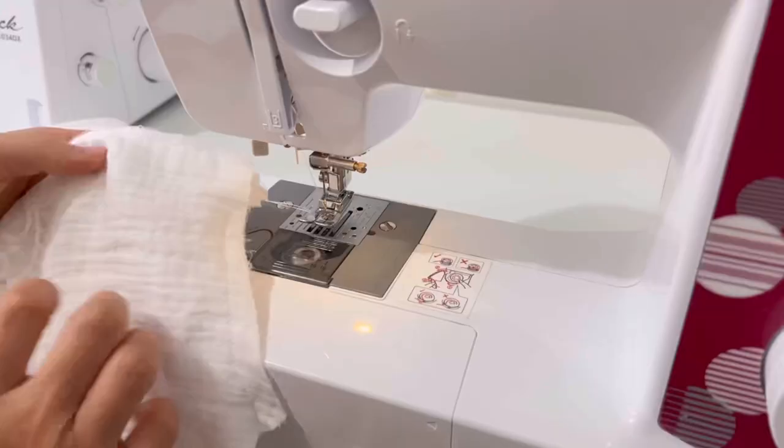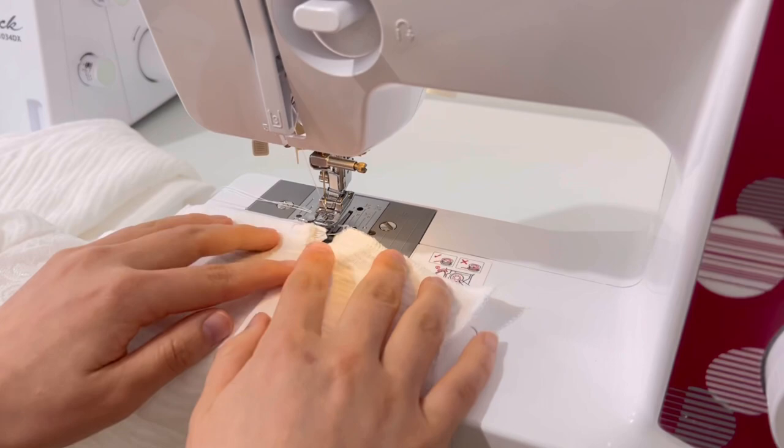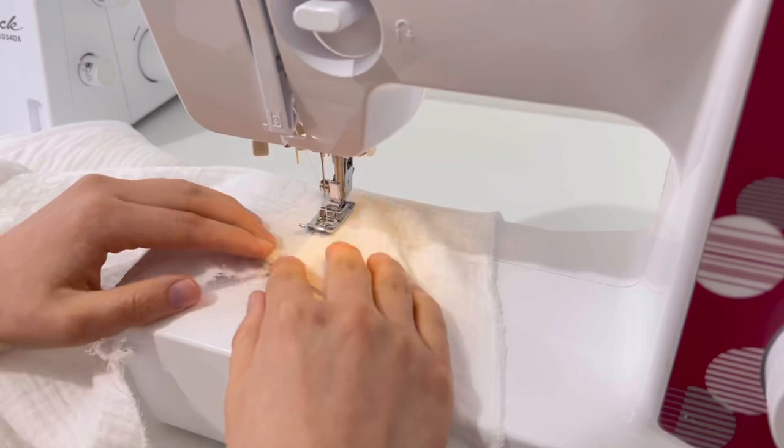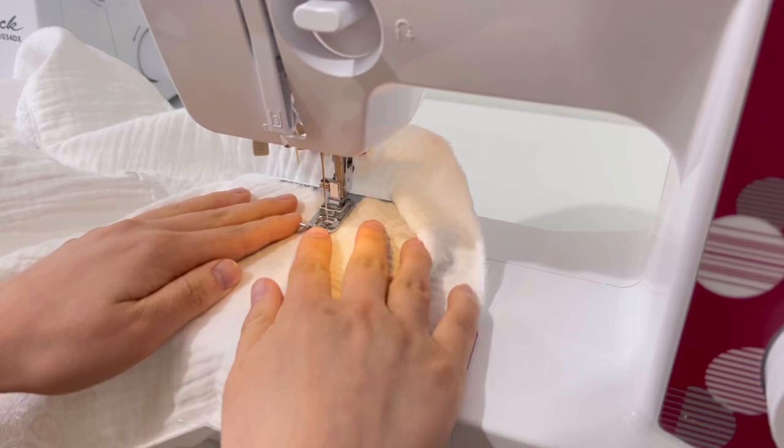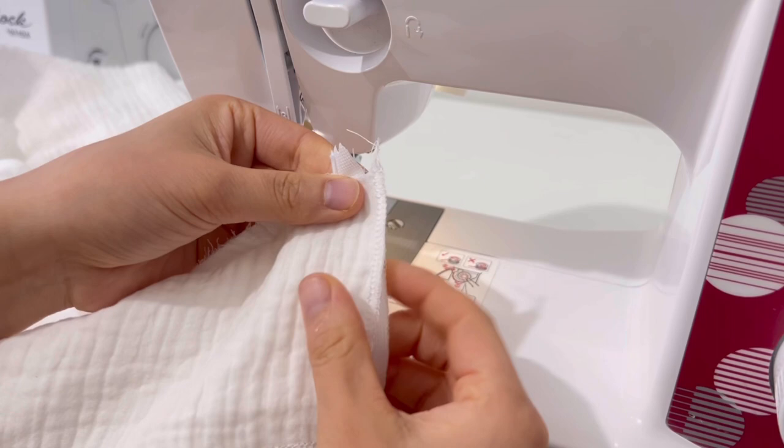Similarly, put the seam allowance of the back toward the lining and sew the edge stitch on the lining. Sew the edge stitch at a distance of 1cm. Now we will sew the lining and zipper part. Sew the lining so that it extends 0.5cm beyond the center of the back.